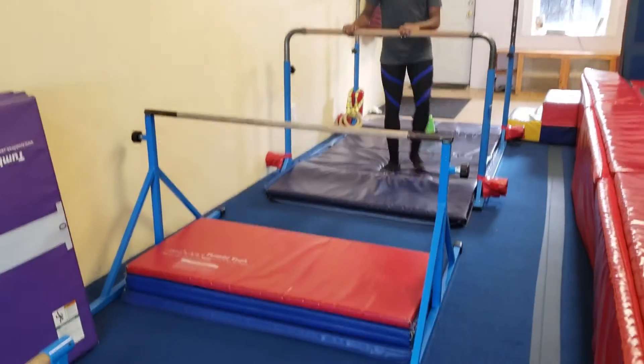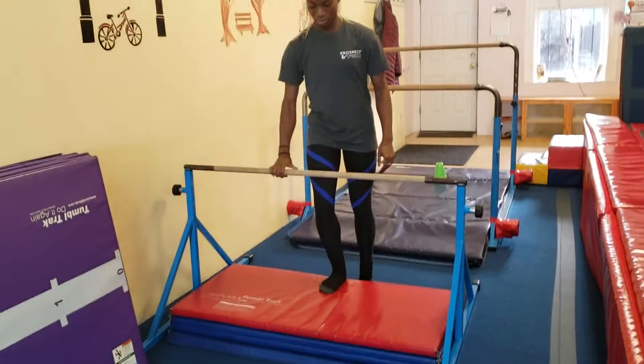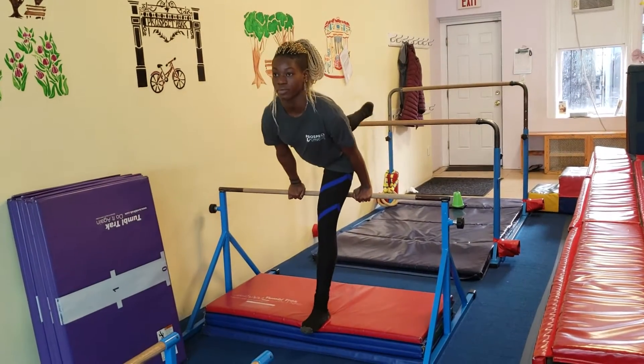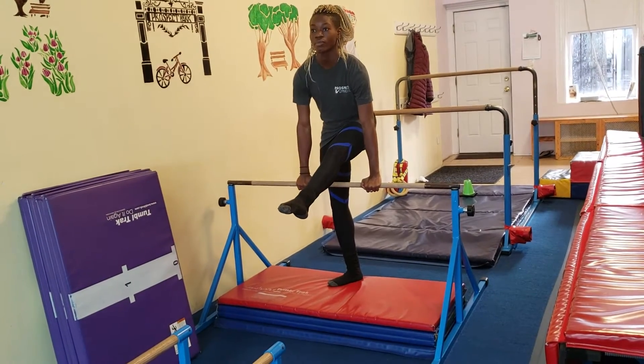Then they're going to come to the next bar and practice being able to kind of drive at the same time as they put their leg down. Ask them to finish with a straight leg behind them if they can.